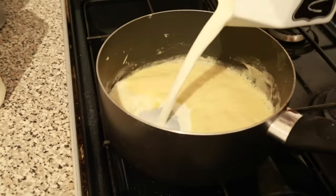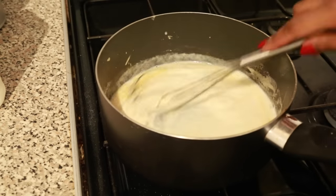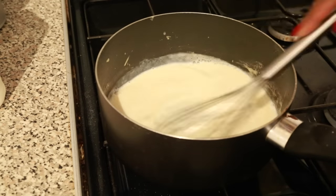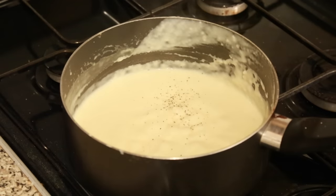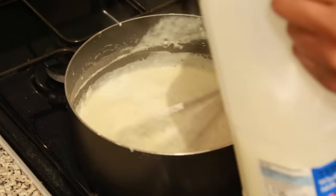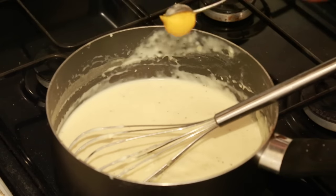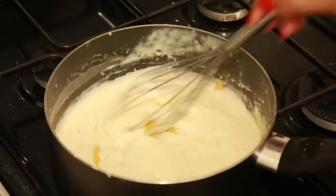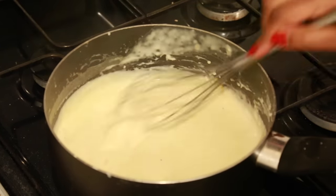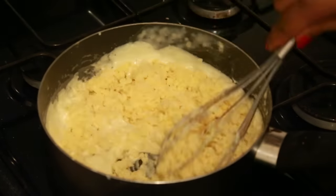Now I'm going to add in my milk and give that a good whisk. I also added just a tad bit of single cream, but that's optional. When that's done, I'm going to add in a bit of onion powder and a bit more milk to get that nice creamy consistency. Then I'm going to add in about a quarter teaspoon of mustard, and then I'm going to add in my cheese and give that a good whisk.